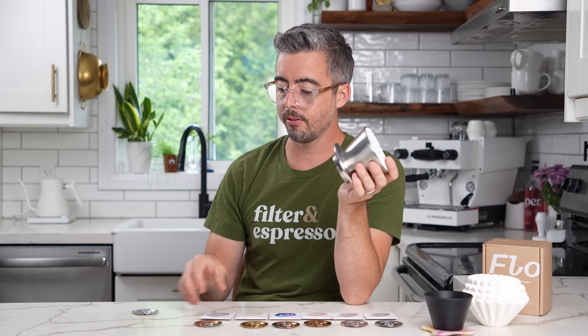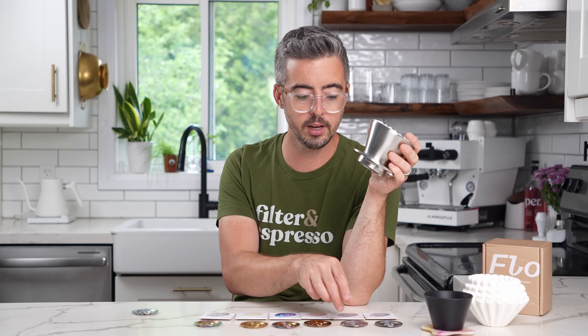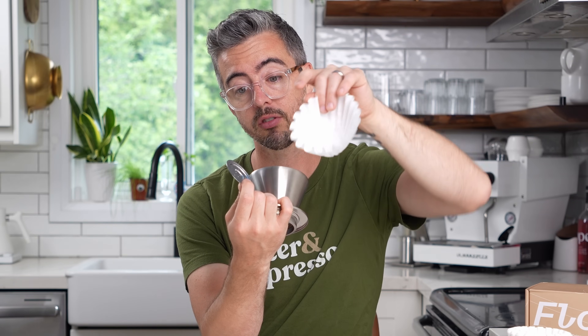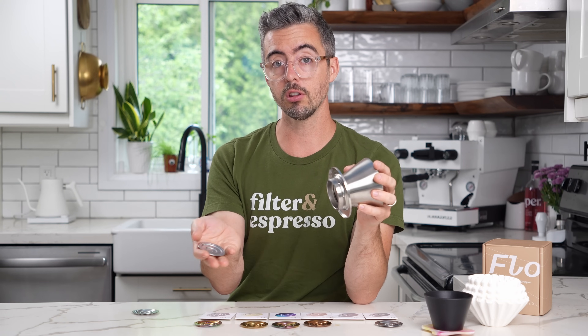Now some cons. Every product has them and I always try to show what they are. One minor thing: when I finished a brew, particularly with slower flow rate filters, I'd find a little coffee trapped between the filter and the screen, held in by surface tension. Not really a huge deal unless you're opening it up and changing the filter, in which case you get some coffee dripping onto your hands or counter.